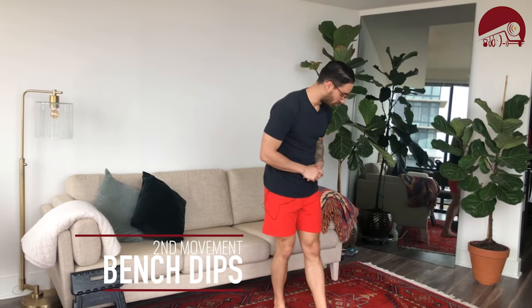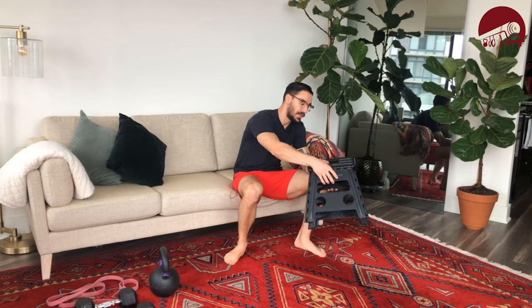Up next we're going to do 20 bench dips. Come to a bench, chair, or stoop outside your house. Hands go on the edge. You can plant your feet and scoot the butt just clear of the edge as you dip down and press up — that's the easiest option. Next option: straighten the legs so you can no longer push through your feet. A harder option still is to grab a stool or another chair, put your heels on it, dip down and come back up.